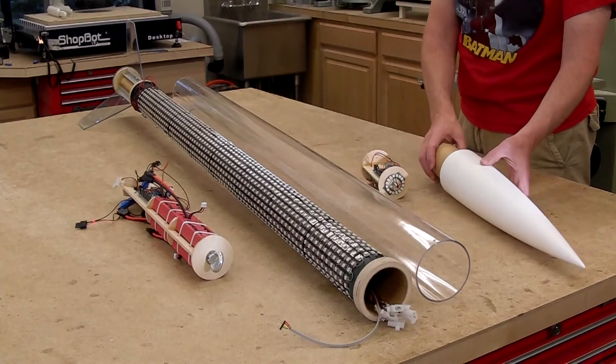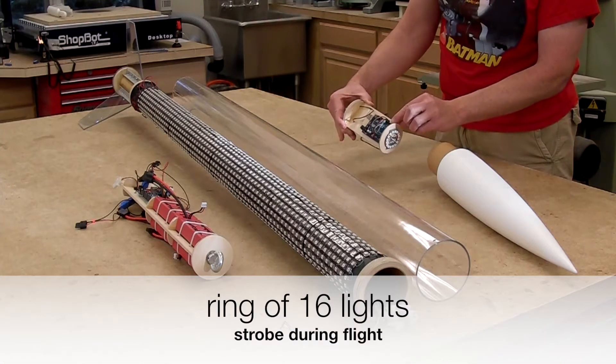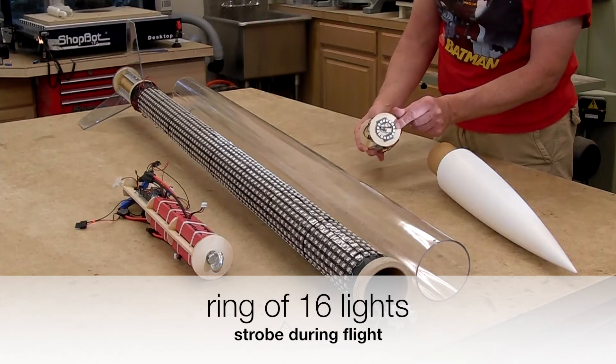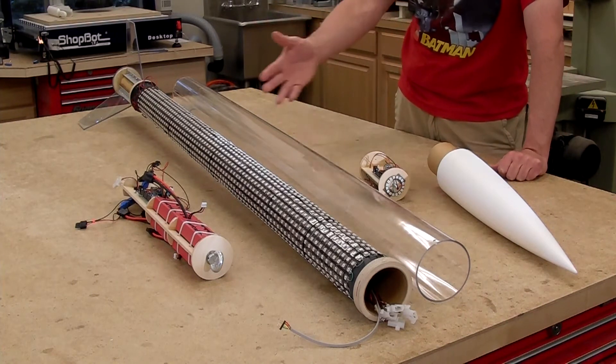The nose cone also lights up. Here's the avionics bay — flight avionics as well as an Arduino to control an LED ring. The Tripoli night launch rules require a strobe, so even though I have a ridiculous amount of lights, I still had to provide a strobe.